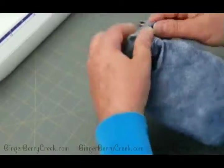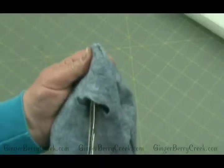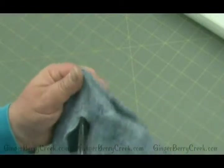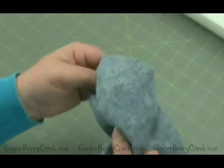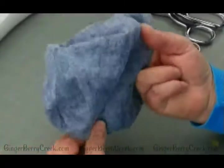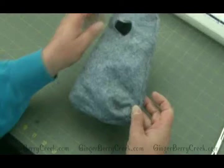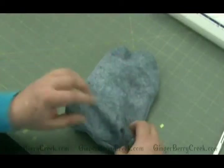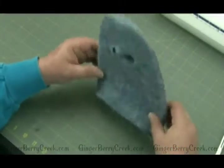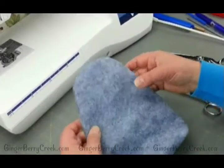Once we have it turned, you can use the forceps to kind of push out these edges. If the opening is big enough, sometimes it's easier just to use your fingers — push out all the pieces, the corners and the edges. So there we go. Now this is my box bottom that I created. We're going to end up putting some stuff at the bottom and stuffing that and getting it ready to finish our project.